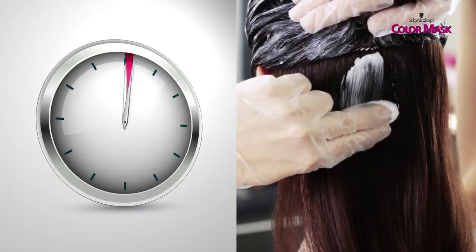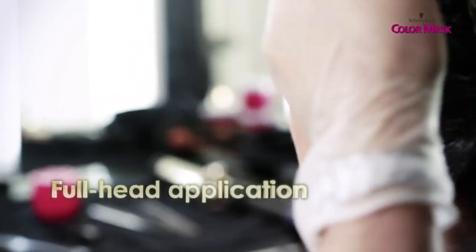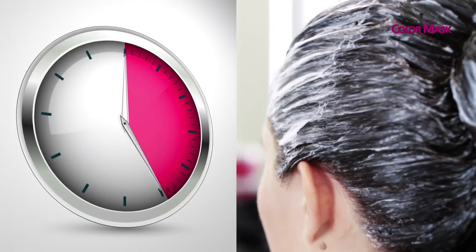In the case of a root application, put it on the roots, leave it on for 20 minutes, then put it on the rest and leave it on for 10. If you color your whole head, put it on all over and leave it on for 30 minutes.